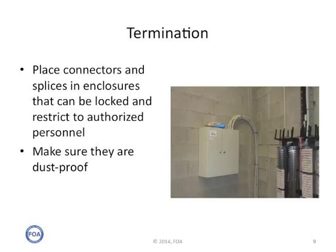You should place connectors and splices in enclosures that can be locked and restricted to authorized personnel — remember those racks that say caution, live traffic. Another thing is to make sure indoor closures are dust-proof. Dust is a problem indoors, just like moisture is a problem outdoors in most environments. So make sure the closures, patch panels, boxes, and racks are all sealed to prevent dust from entering.